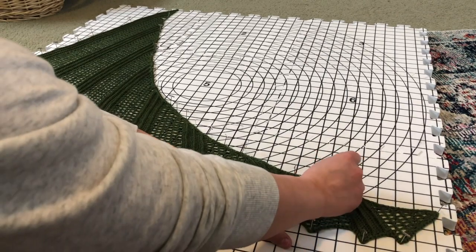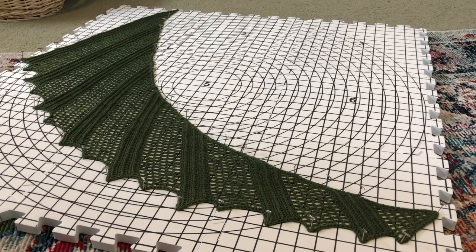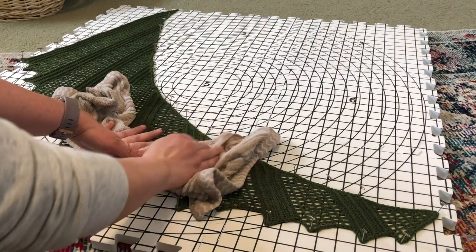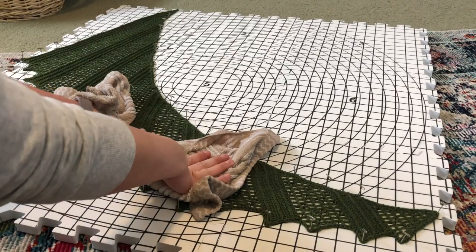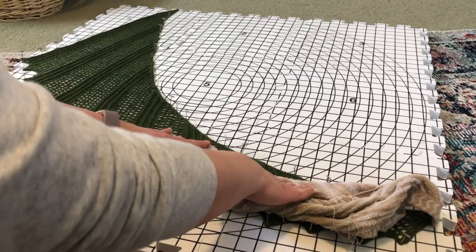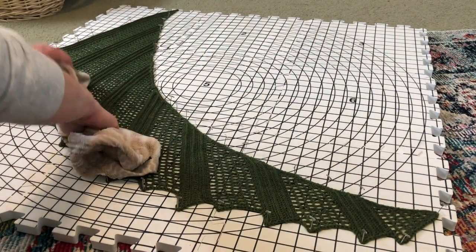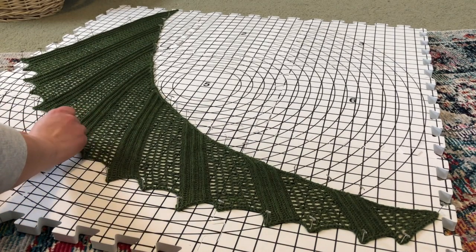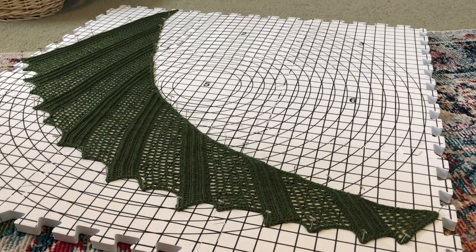If there's anything you don't like about the way it looks, adjust it now. Mine is pretty damp but it could be a little damper in some spots. If you're using acrylic it's really hard to absorb water, so you want to make sure you're pushing down into your project to ensure it's damp enough to hold and retain the shape. Then what you're going to do is just let this dry — probably overnight or maybe even 24 hours depending on how damp your project is. When it's done, just pull the pins out and voila — it'll be ready to go!